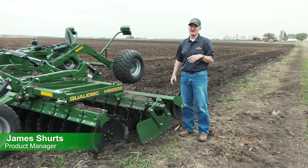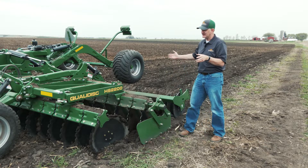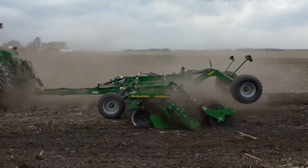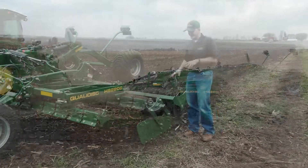Hey guys, James Schertz here in Charles City, Iowa, up here with our newest TM, Louis Winnell, and Tony Whiskers is actually up here with us. We've got the 23-foot QualiDisc just got out on demo here today. Tony and Louis did a good job of actually getting it set up, and I didn't have to participate, so thanks for that.